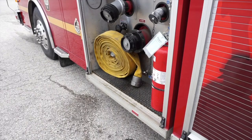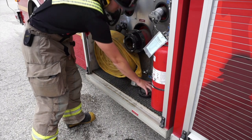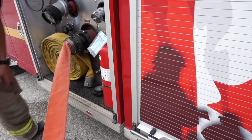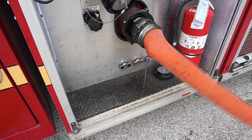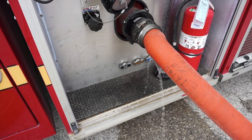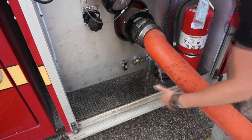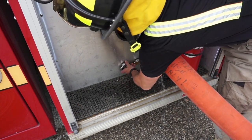Now that water is flowing from the onboard tank, you must quickly attach the hydrant supply line and transition to hydrant water before the onboard water supply is exhausted. Once connected, communicate with the hydrant operator that you are ready for water. Bleed out the air through the bleeder valve, and open the appropriate master intake valve.